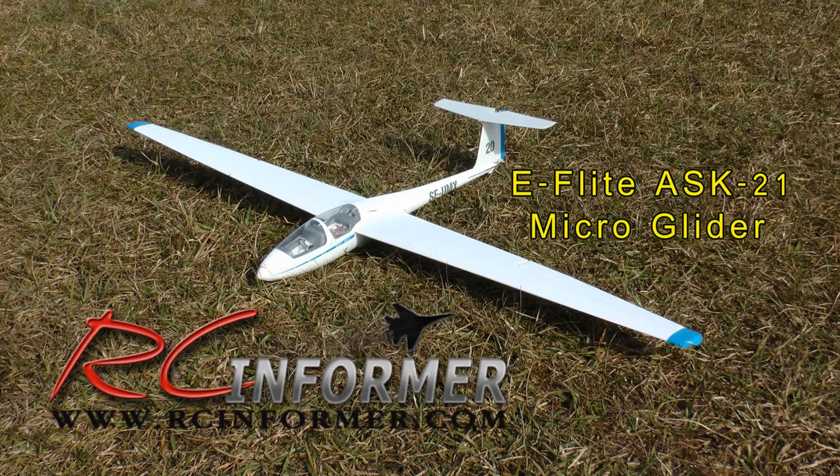Hey folks, Rich here at rcinformer.com. Thanks for checking out this video on the eFlight ASK-21 micro glider.